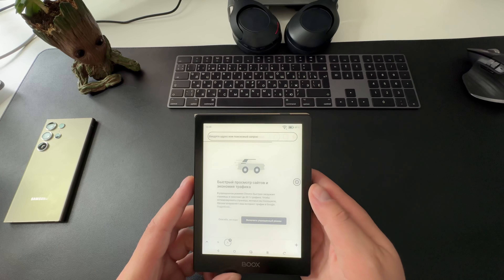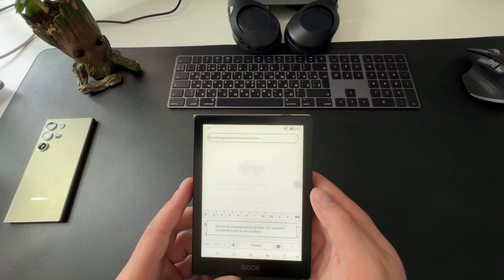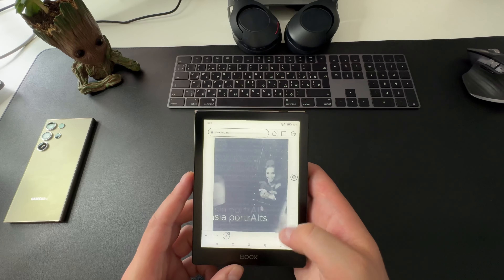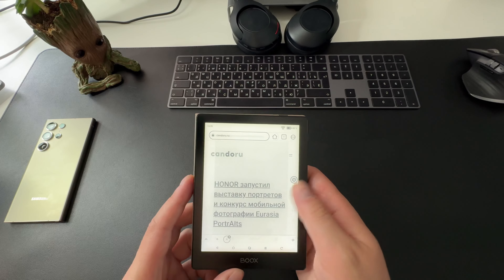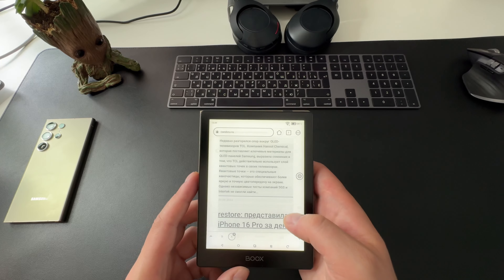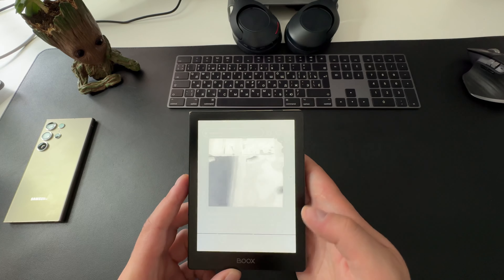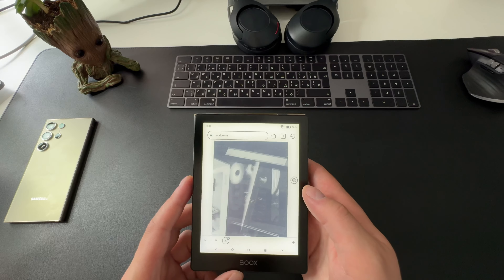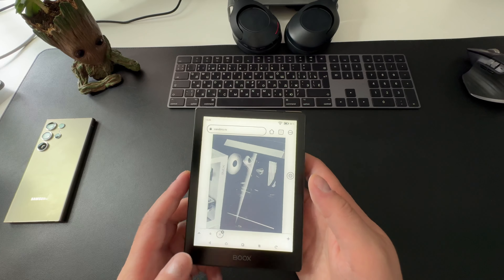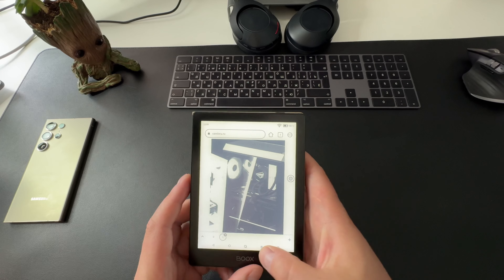Есть функция Text-to-Speech, которая озвучивает текстовые файлы — можно превращать обычные книги в аудиокниги. Ридер также может работать по Wi-Fi, что позволяет скачивать книги прямо из интернета, пользоваться облачными сервисами и даже общаться в мессенджерах. Свободного пространства — 32 гигабайта, что достаточно для огромного количества книг и аудиофайлов. Дополнительную память можно расширить с помощью microSD-карты.